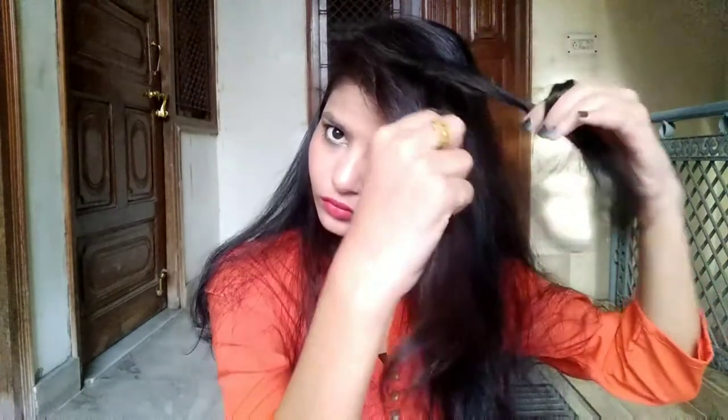You can also use a bobby pin, but I use the tic-tac pin. If you want to leave it like this, this hairstyle is also good, but I want to give it a little more touch. On the other side, I'll take a section of hair, divide it into two sections, make a rope braid — twisting individually first, then twisting together. Repeat this process until you reach the end, then secure with a hair elastic.